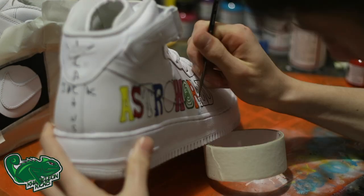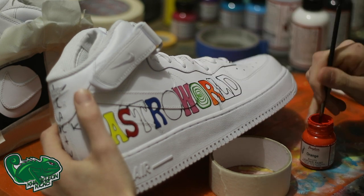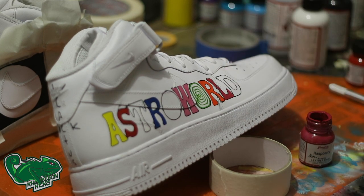We want to make some nice coverage, so we do some nice, light, even coats to ensure that there is a perfect color saturation across the white. This will also ensure that there is minimal cracking, because you don't want to saturate one area with more paint than another.